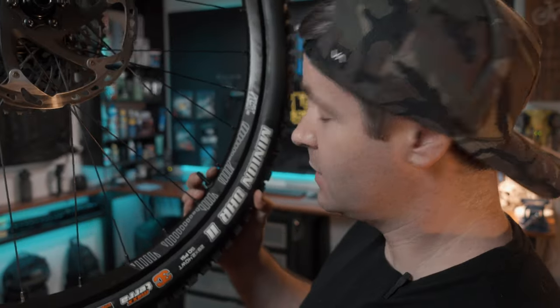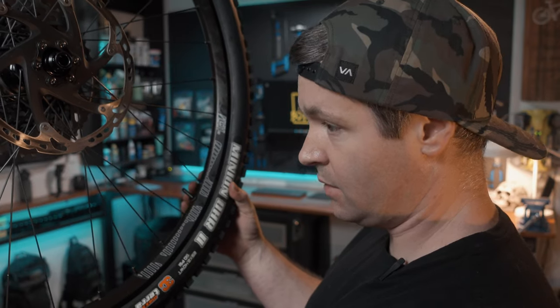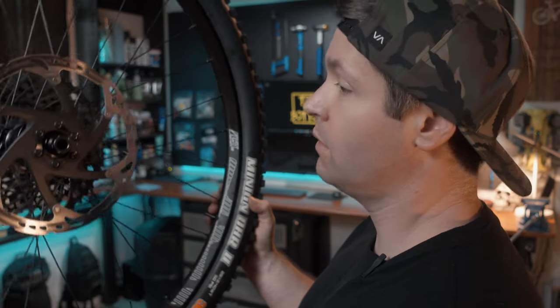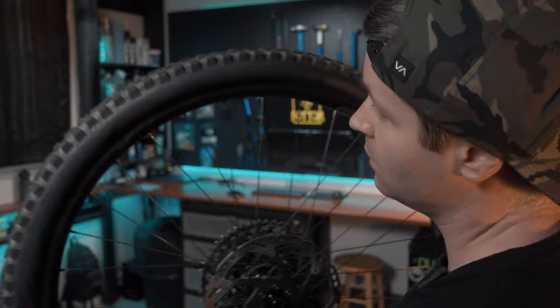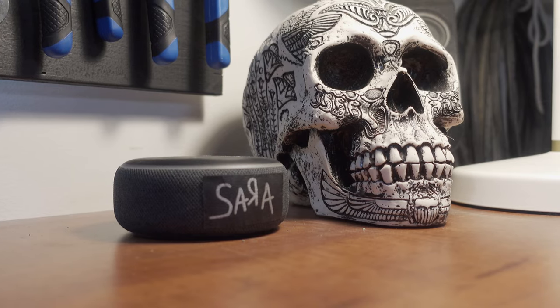With the valve core out, it's time to put in our sealant. For the size tire I'm using, Stans recommends 90 milliliters — but that differs depending on the sealant manufacturer, so read the instructions. Make sure you give it a good shake.